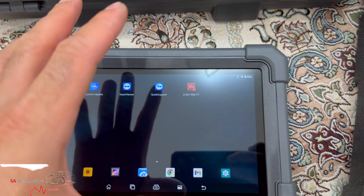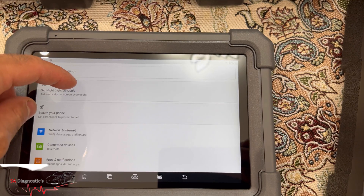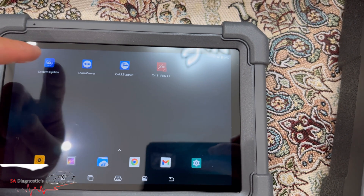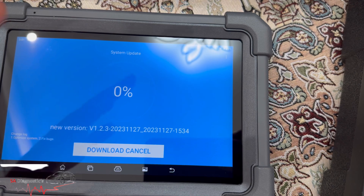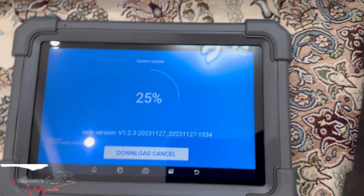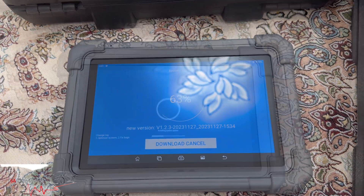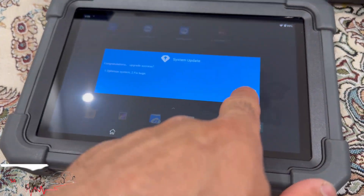It's very, very identical to the Autel — even the settings are exactly identical, which is good because it's a very smooth and easy interface. I'm going to go to System Update and hit Download. We'll just leave that running — the new version will be uploaded and then we'll move on to the other sections, like testing on a car. Hopefully that should do it. The following day — all done.